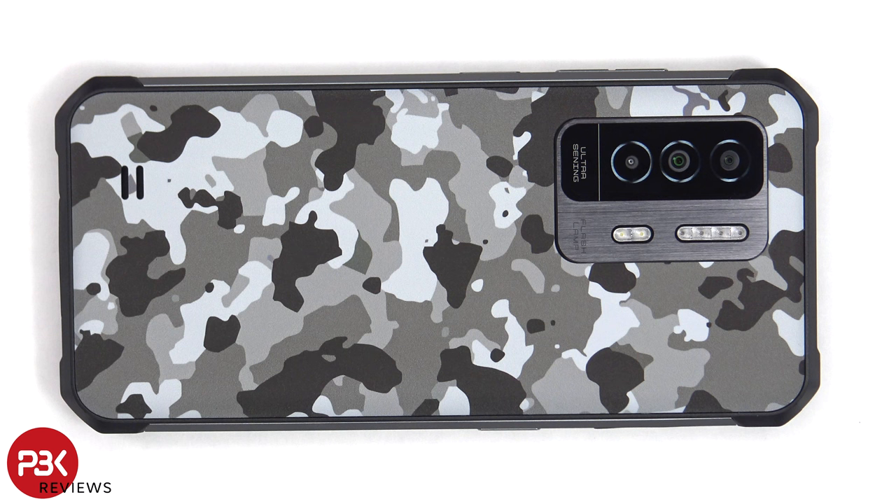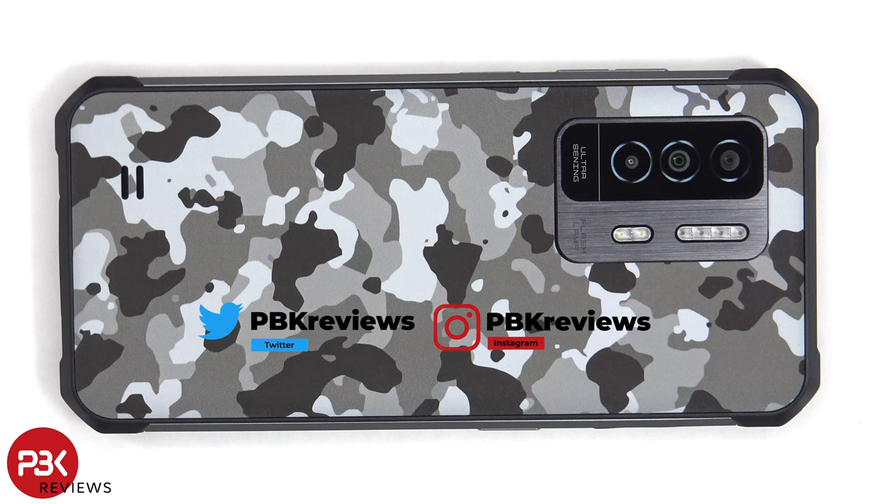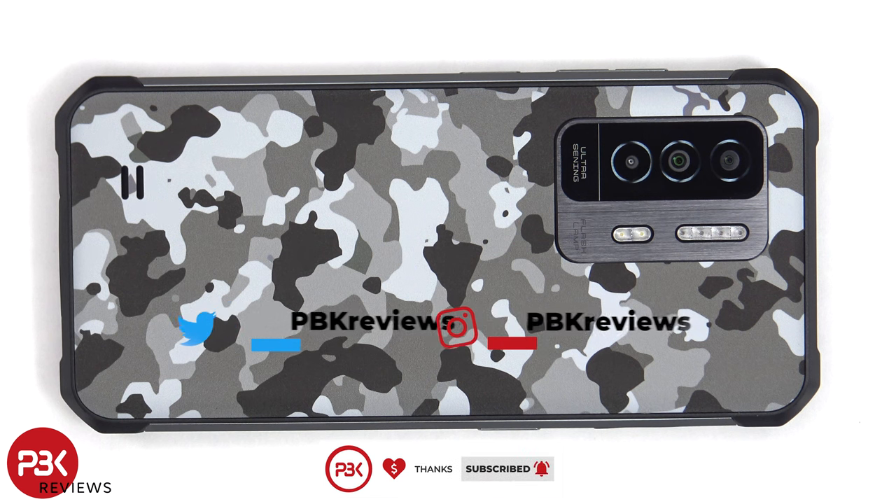This is the Oukitel WP27 disassembly. If you're interested in seeing more videos like this, make sure you subscribe and click on the notification bell so you'll be notified once I upload a new video. And if you need any tools, there are links in the description.